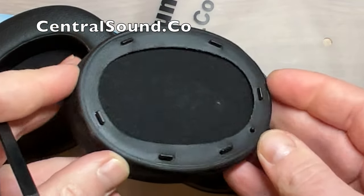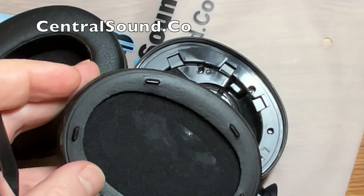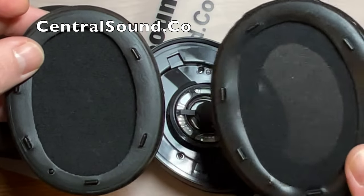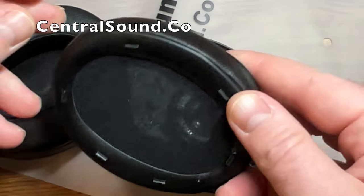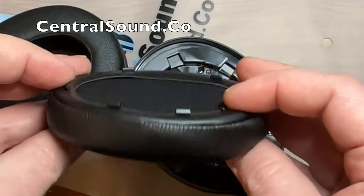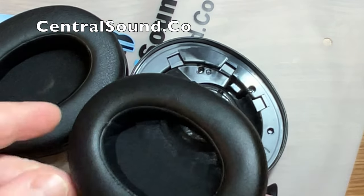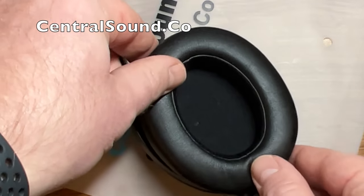Now that the earpad is removed, you can see the plastic clips that were securing the earpad to the earcup. We're just going to swap these out for our own Central Sound replacement earpads, which have memory foam and are soft, very close to the OEM earpads. Those just clip right in — you just want to align them.